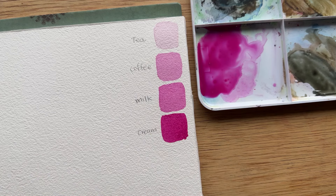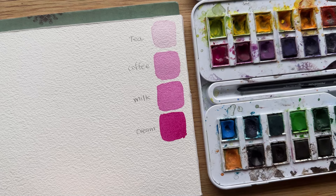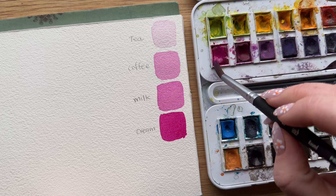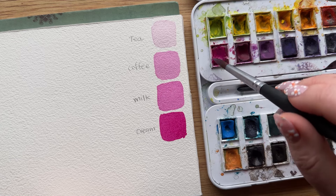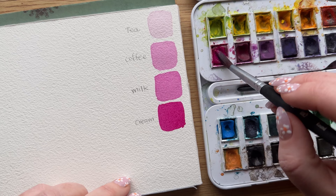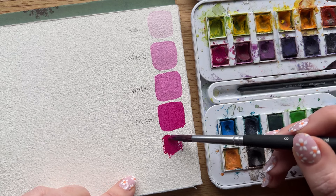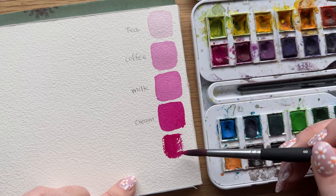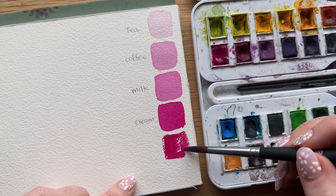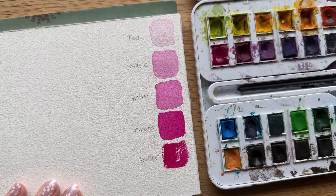Which then brings us to butter. Because I have a damp, clean brush that is not very watery, and I have been using my paint palette already so it's nice and primed, I am using the paint directly from the well and painting it onto the paper. This is very thick, like spreading butter. You have a lot of that rough texture, and I left some of that white space to give you a very good visual of what that thick, creamy, buttery texture feels like.